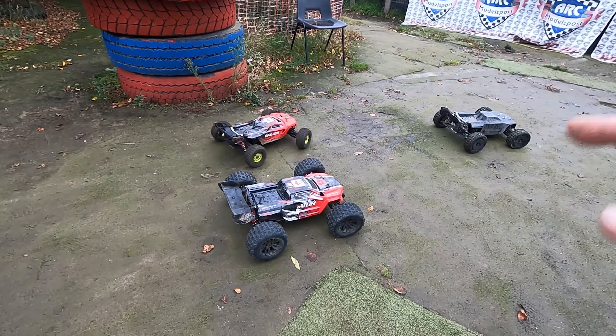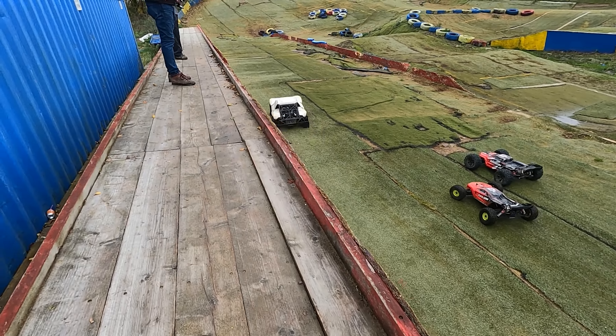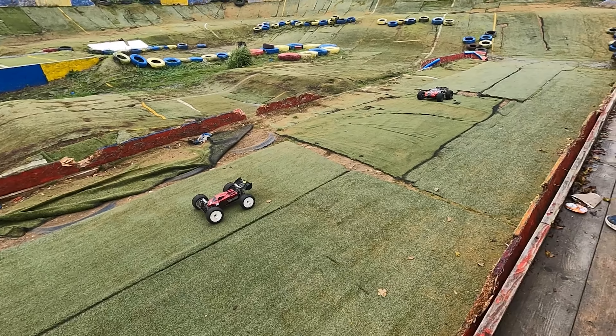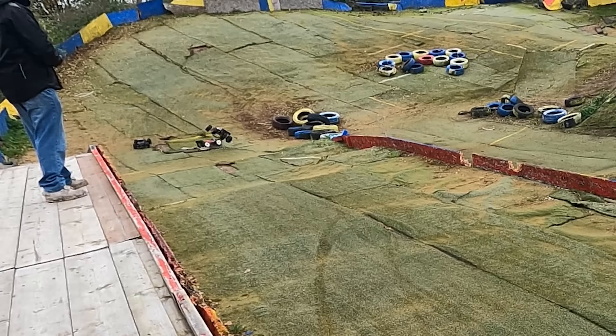No idea what's up with this servo — it's definitely on the slow side. We're going to give it a race anyway, and if it sucks, we're going to investigate and get out the other Kraton. We've got a Carbon driver classic, Sam's got his Big Rock, we've got Tekno, Talion, and a 4S Kraton. Probably got no hope in hell of winning, but we're going to give it a go anyway.